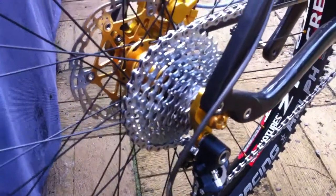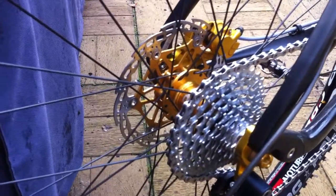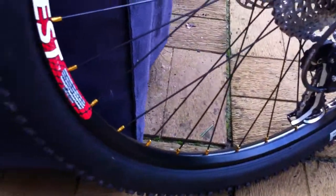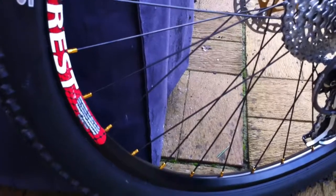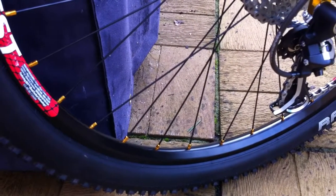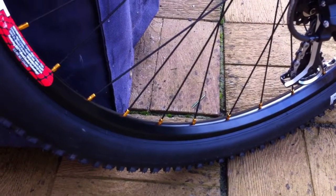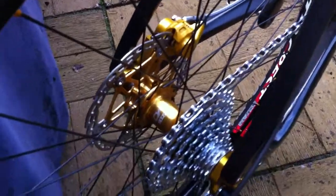I've got a 160 rotor on the back and a 180 on the front. The wheels were done at Nirvana Cycles in Westcott, Surrey. They are, like I said, a Stans rim, DT Swiss spokes, and custom nipples, with a Hope Pro Evo 2 hub — good clicking sound on the back.